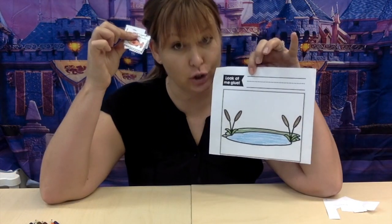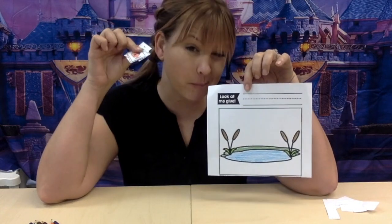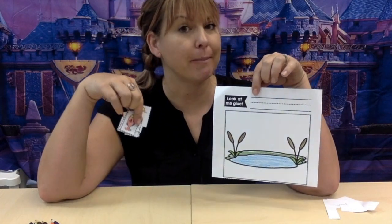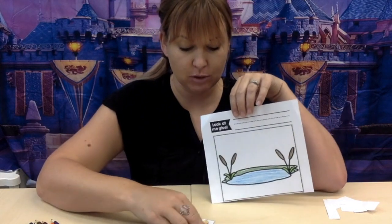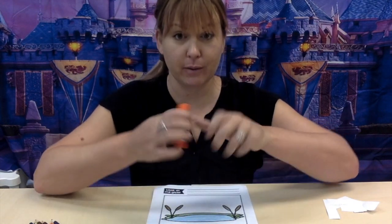Okay, I have all my animals cut out, so now I need to glue them onto my paper. You can glue them anywhere you want, but I think you should make it make sense. Should the fish be up here in the sky? Probably not. Let's see if I can glue it properly.